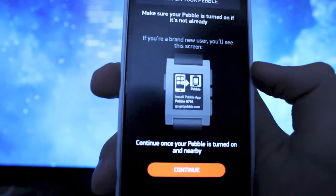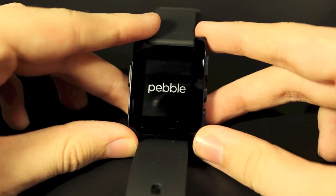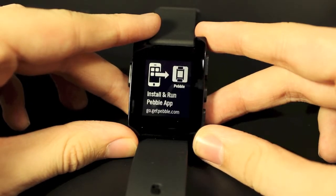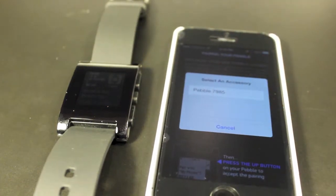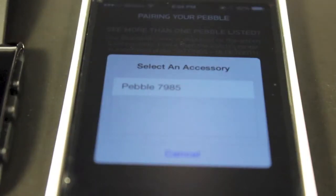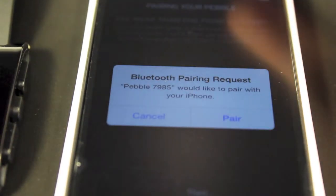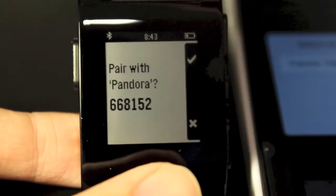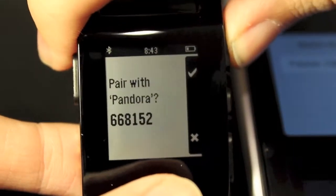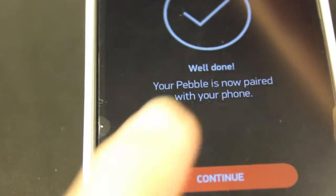Now head on over to your Pebble. On the Pebble, hold down any button to turn it on and it will tell you where to get your app from — we've already done that. Head back to your iPhone and click the button when it says select accessory. That will be mine — Pebble 7985. Then select pair and select the check to pair it with your device. Then it says success — click continue.